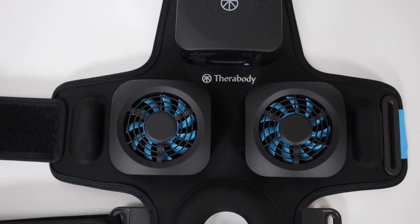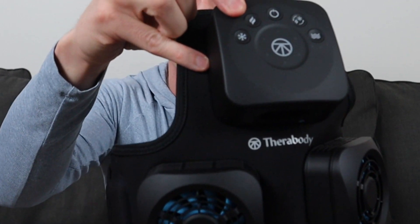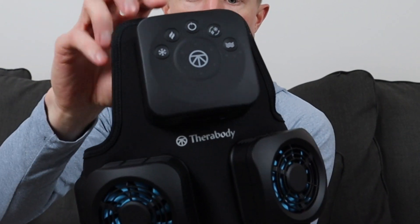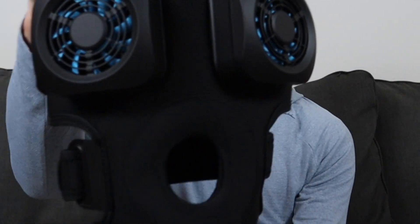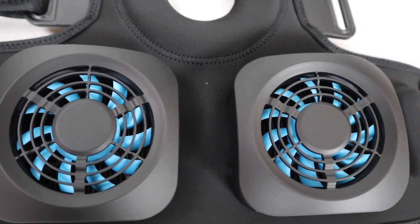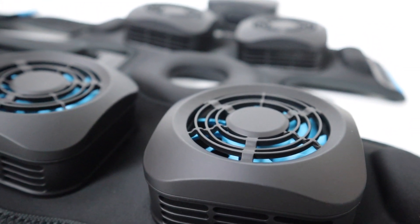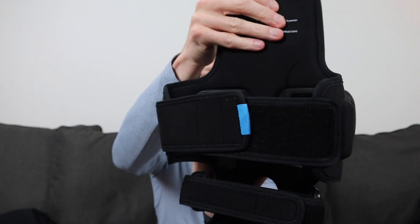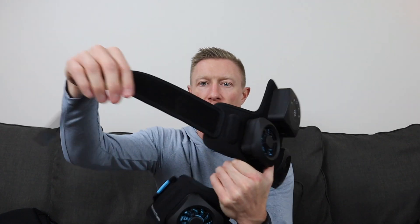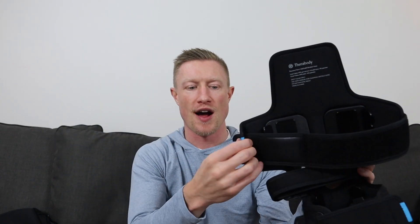On the top of the device you've got the control panel with the power button, your hot button, cold button, contrast button, and vibration button. Down below that you have these little fans — there are four of them — which actually control the heat. You can see the blue fans inside. There's a hole for your knee. On the back side you have three different straps; two of the straps come fully attached to the device.